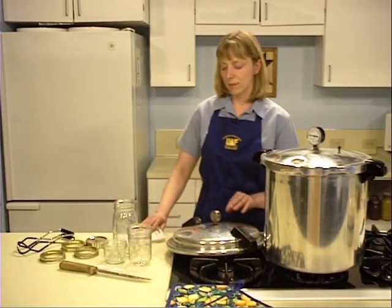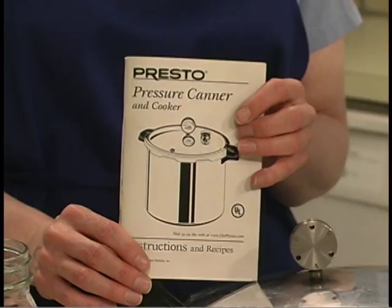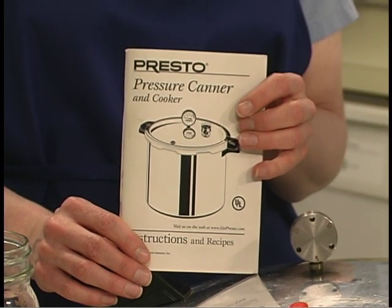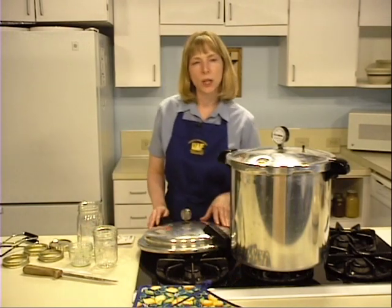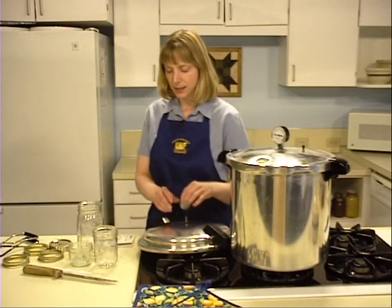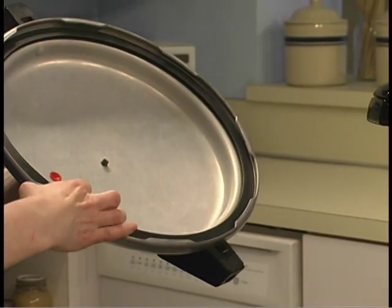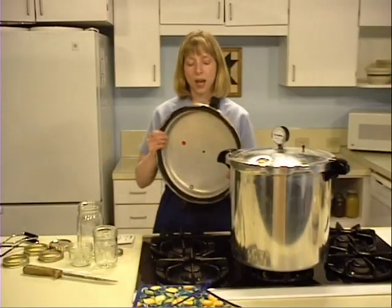Before you begin, read and familiarize yourself with the directions for your canner. If you do not have an instruction manual, contact the manufacturer for a new copy. Make certain your pressure canner is in good working order. Inspect the gaskets — they should be soft, pliable, and free from tears or defects that would allow air to escape.